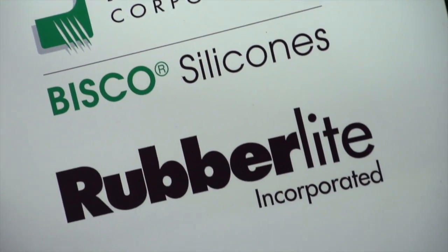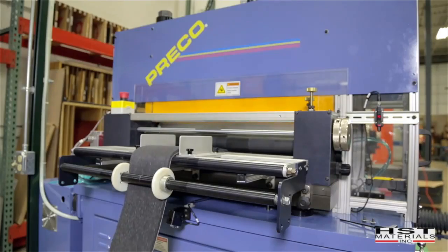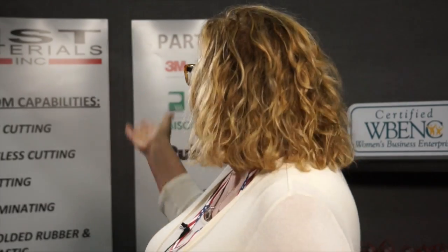We do sponge, some foam, we do a lot of silicone, neoprene, and EPDMs, a lot of tapes, and some cork and felt. Depending on the quantity of the gasket that you need, we will then identify which one of our capabilities would be the most cost-effective.